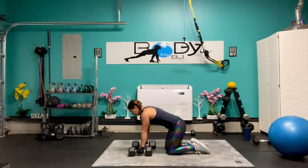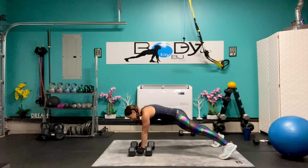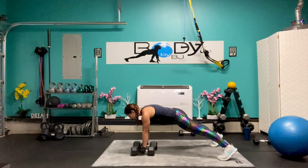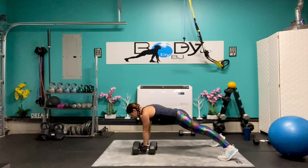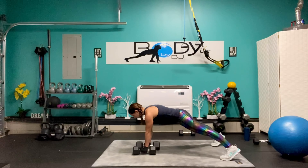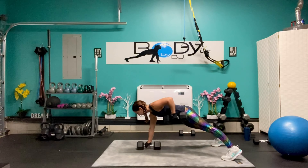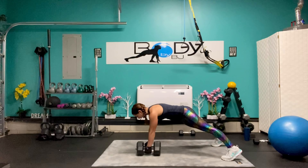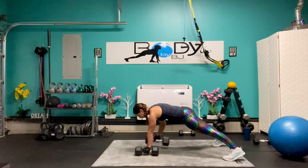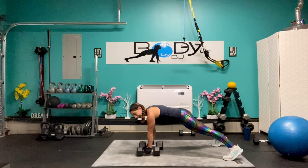Let's get our arms situated, bring those legs back. Here we go — eight, let's throw it up there, come on, pull. We're at six, come on, five, keep it strong, pull. We're at three, you've got this, one, two, and one.